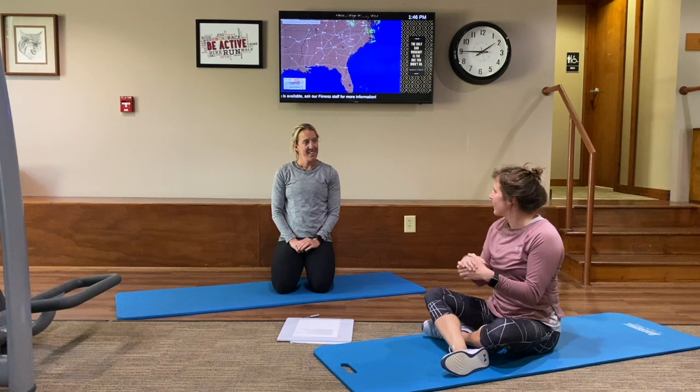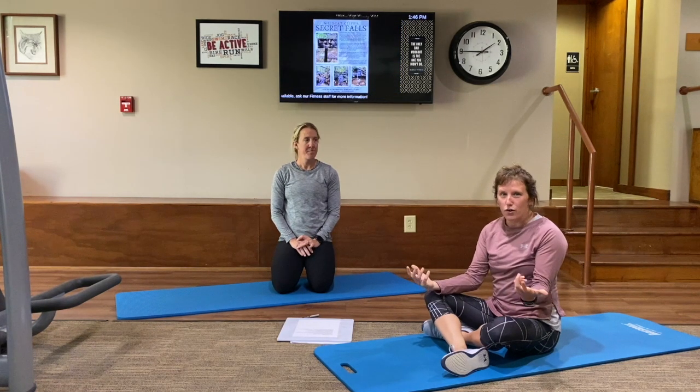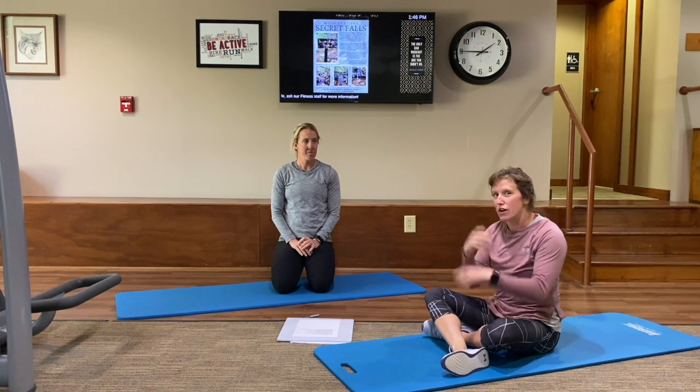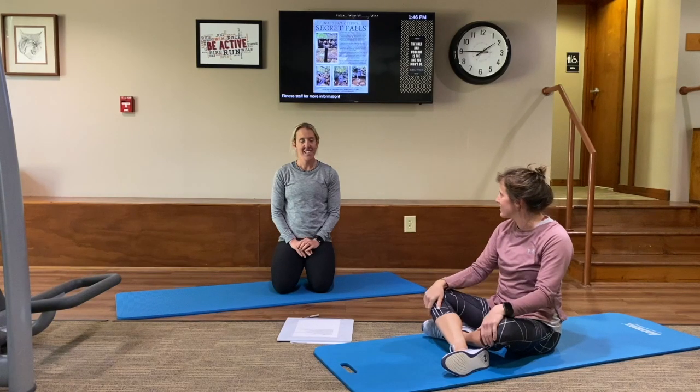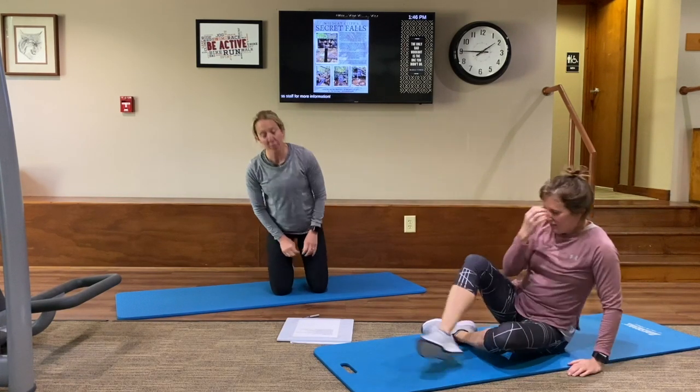Welcome to Pilates. We are very excited to be with you today. We're going to add a few extra moves to our warm-up from last week, so try to follow along. Hopefully you watched last week's warm-up moves and we're going to add on to that. Natasha's going to kick us off, so let's go ahead.